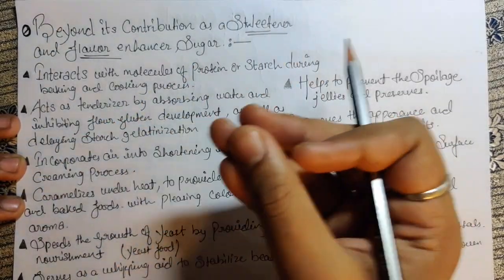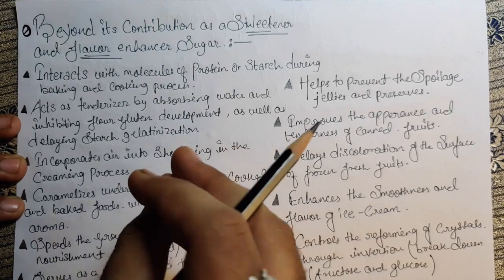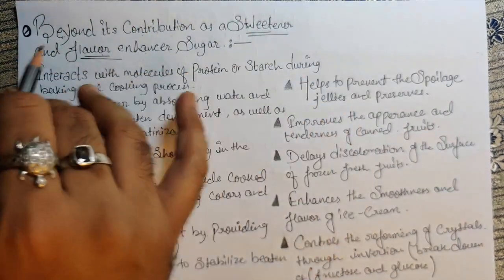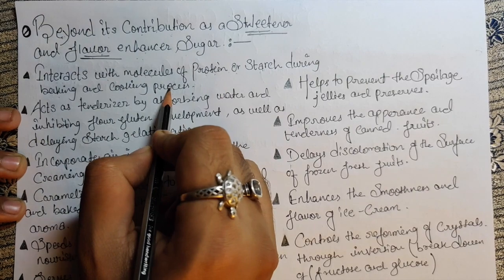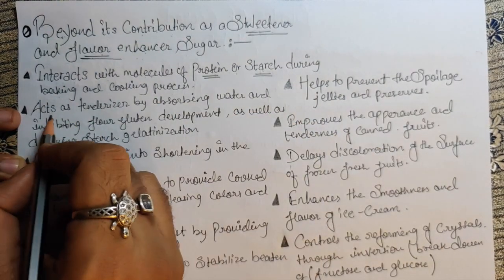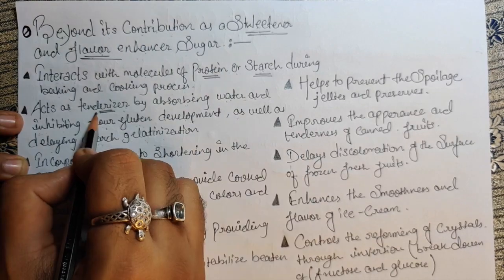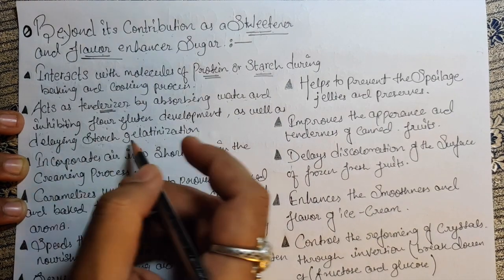Let's figure out how sugar really works and what it does to our products. Beyond its contribution as a sweetener and flavor enhancer, sugar interacts with the molecules of protein and starch during the baking and cooking process. It also acts as a tenderizer by absorbing water and inhibiting flour gluten development, as well as delaying starch gelatinization. Sugar keeps your product tender and also delays the starch gelatinization.